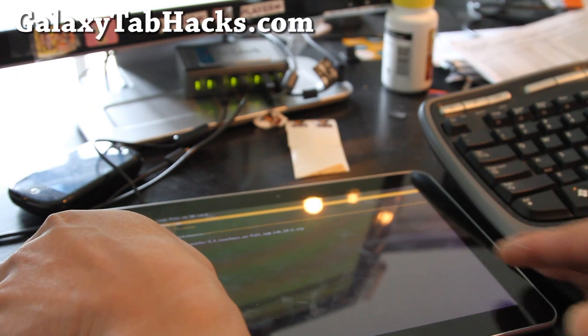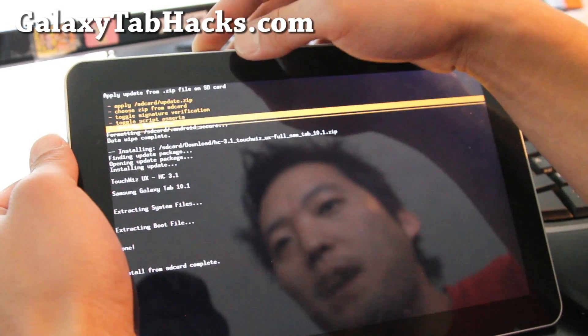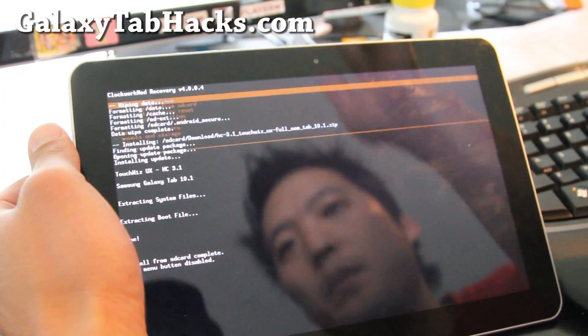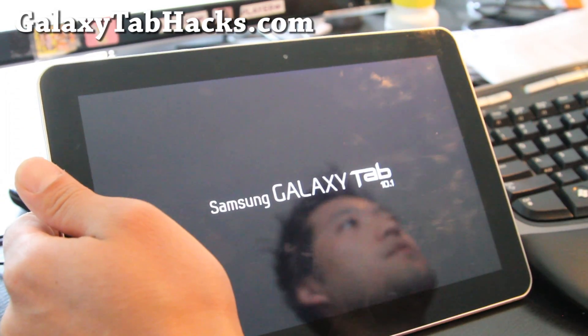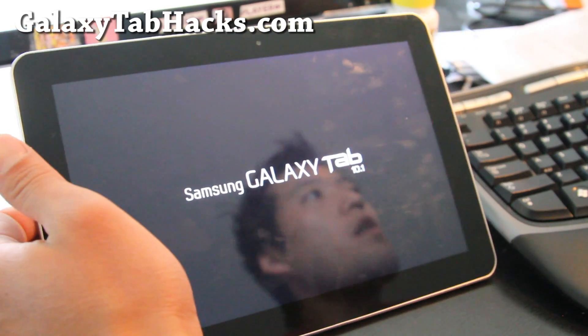Hi folks, so it is done. You can go back, press the power button, and reboot system — press the power button. It should boot up shortly. I'll be back when it reboots with my new TouchWiz UX ROM.